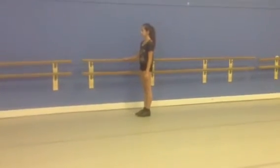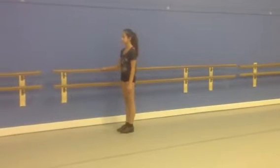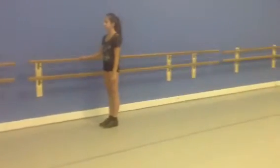Teachers of Dancing, Primary Tap Syllabus, Bar Work. Exercise 1: Ankle Circling Outwards.